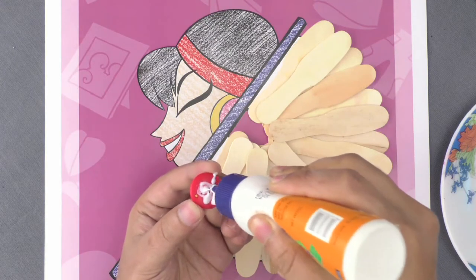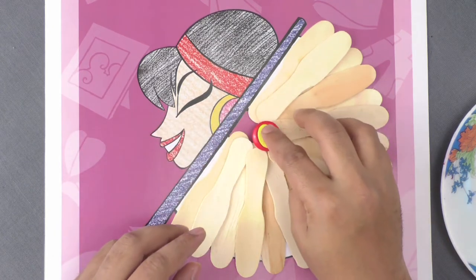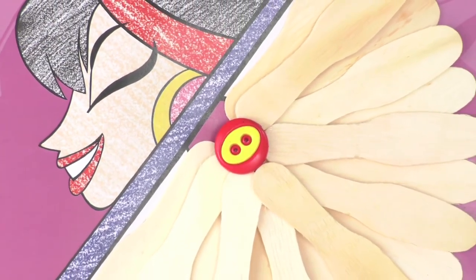Now, paste a large button at the center of the fan hinge. This ice cream spoon picture looks amazing!